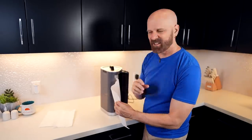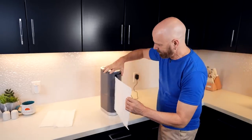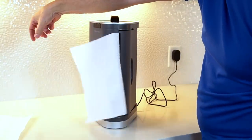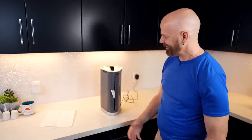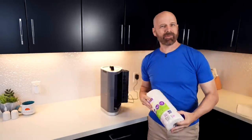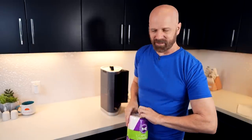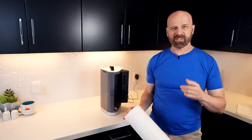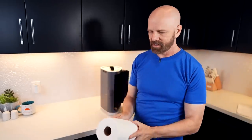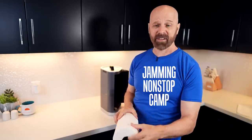I feel like I was almost there. Let me try one more time — close it. It didn't retract it. Wow, so far I'm off to a bad start. Let me try a different roll. Maybe it doesn't like cheap paper towels — that could be the problem. Right now I'm in the jamming non-stop camp.